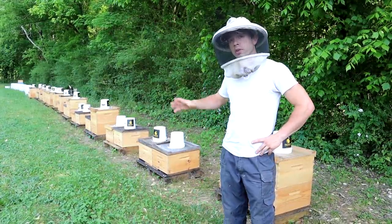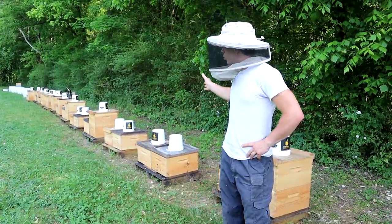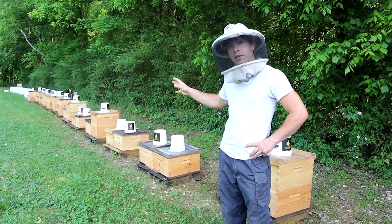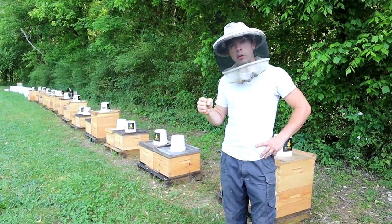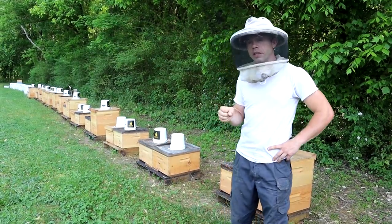In the third video we're going to show you one of these colonies having its second box added, and you can see many of them have had it done. We are trying to keep ahead of the bees as they are expanding quickly with this natural nectar and pollen coming in, and prior to that we were feeding.